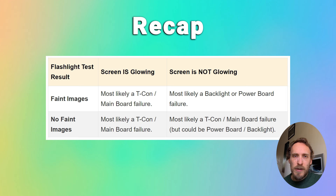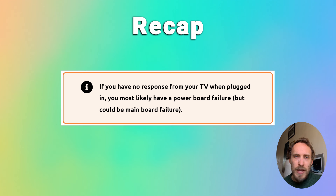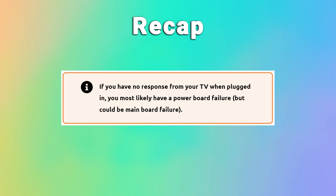To recap: if you try power cycling your TV and you've still got a black screen, then try the flashlight test. If you see faint images during the flashlight test, then you almost certainly have a backlight failure. If your backlight is powering up but there's no signal on screen, then you either have a main board or a T-Con failure. And if you've got no response at all from your TV — no LEDs on the front lighting up, no sign of power — then try replacing the power board. There are more videos on how to troubleshoot your LG TV on the rest of this channel.